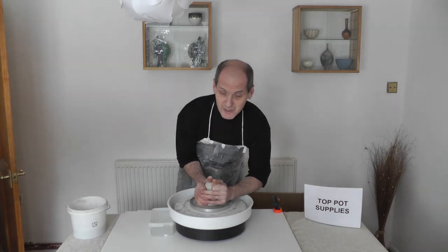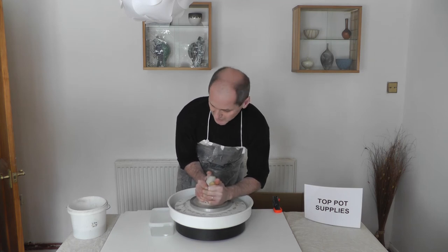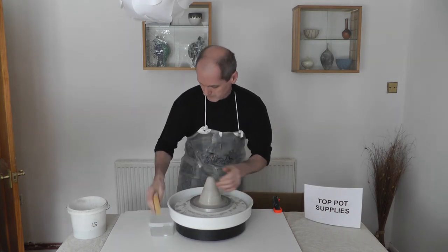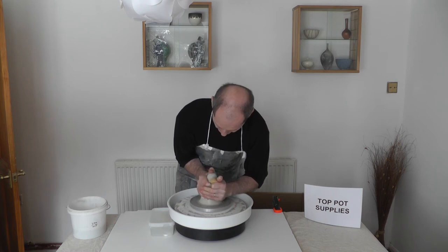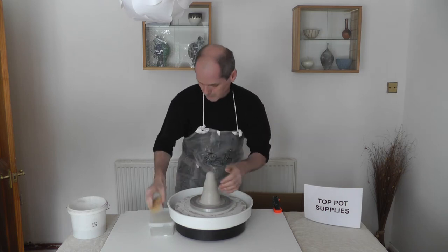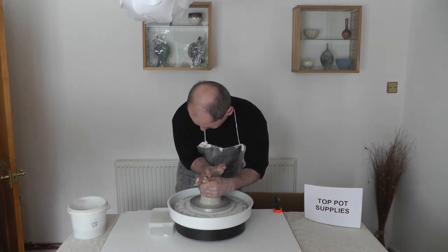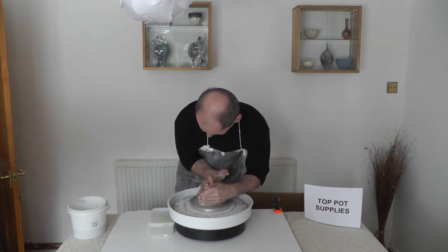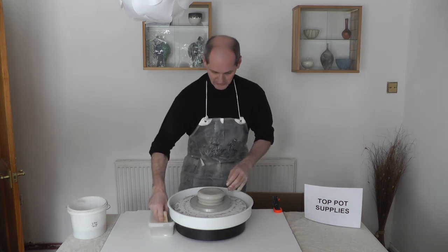Normally I'd sit down for this, but for this demonstration I'm just doing it standing up — makes it a little bit more tricky. So that's the centering done.